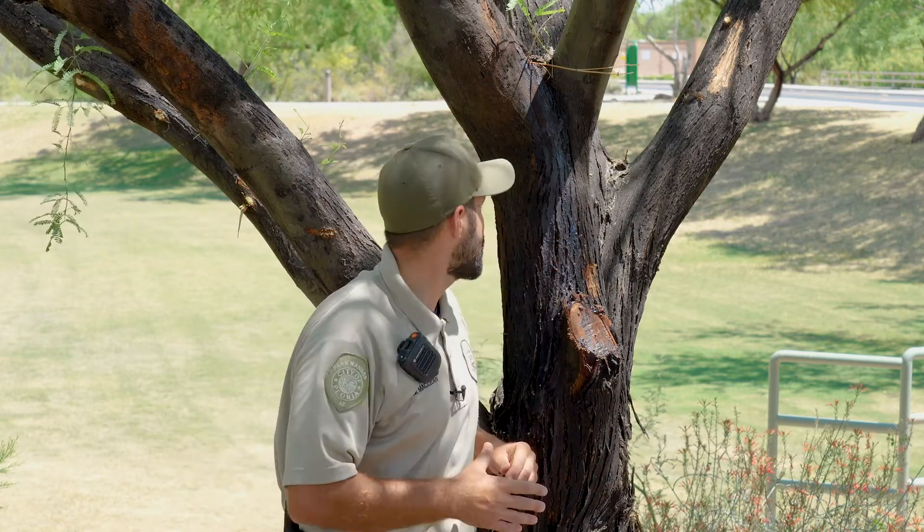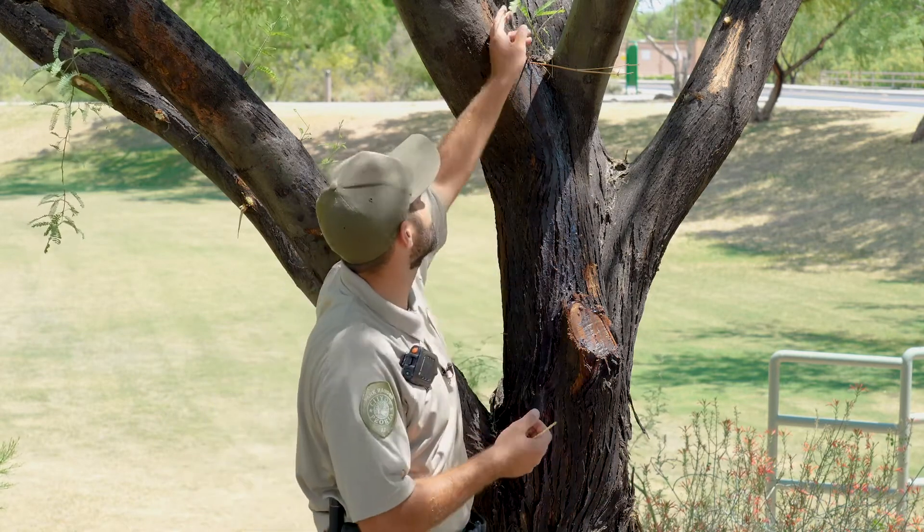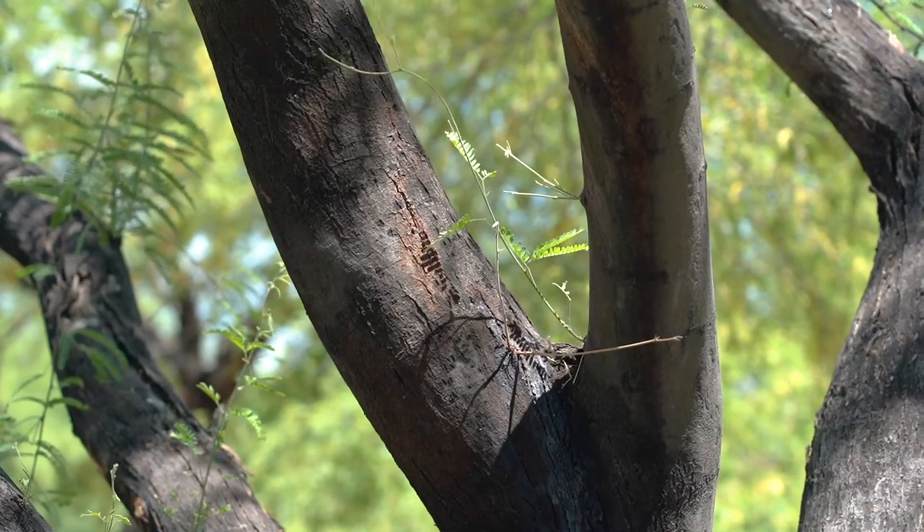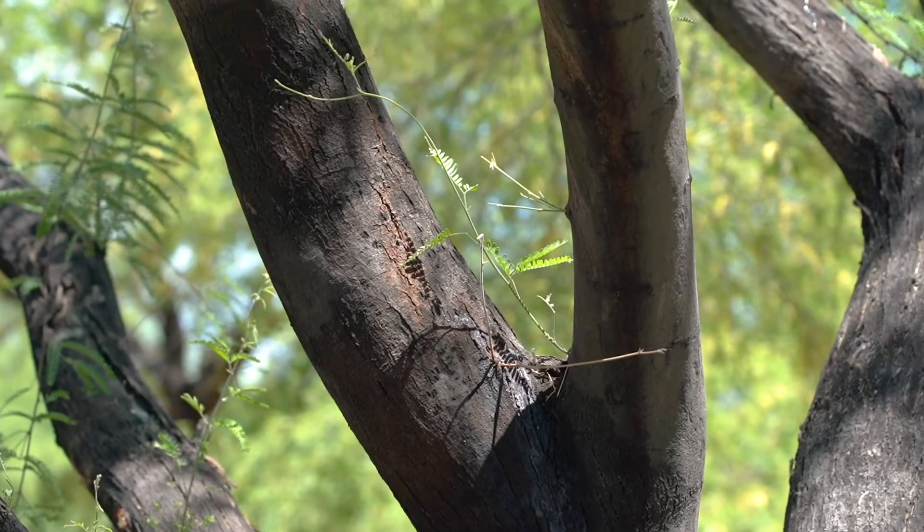Other interesting things about the mesquite are these tiny little leaves, and that is an adaptation for being a desert plant. Smaller leaves equals less water lost through evaporation.